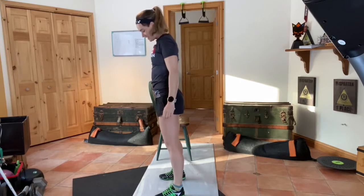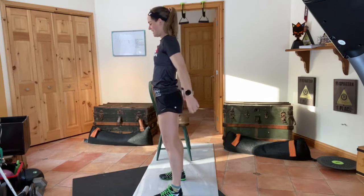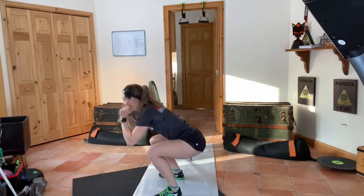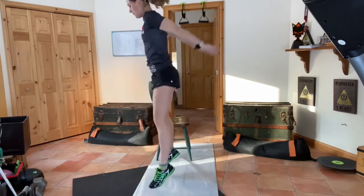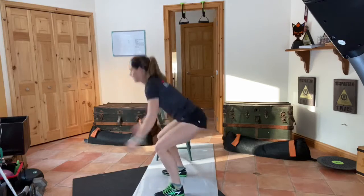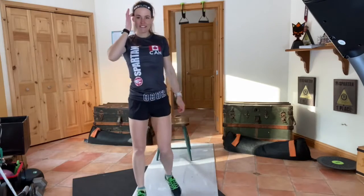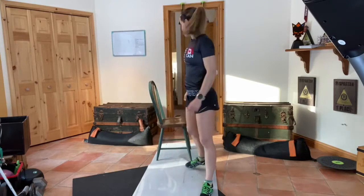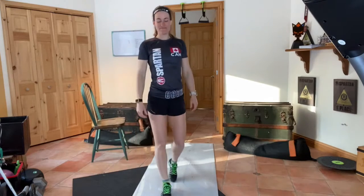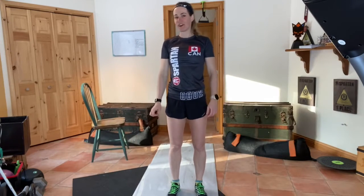Last exercise is jump squats. Make sure you get that bum down to 90 degrees and again, no wobbling knees. Make sure you guys jump as high as you can — you want to be firing quickly in between these jumps. In between sets you guys can rest for one to two minutes and grab a drink of water.